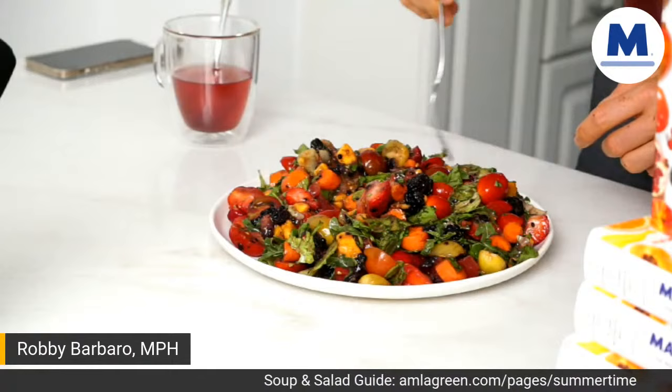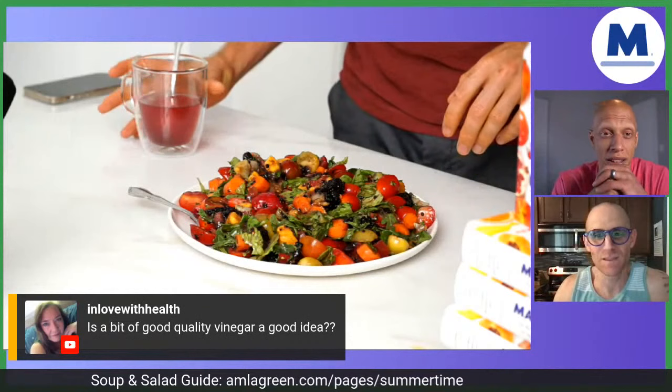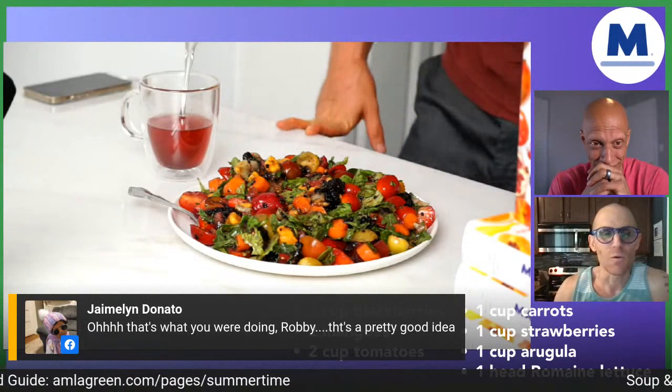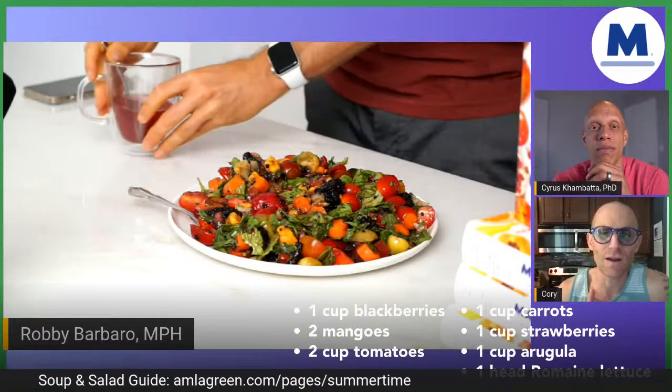A follow-up question: what dressing did you put on that salad? It looks really moist. The answer is none — it's all from the fruits. Let me review the ingredients: blackberries, mangoes, tomatoes, carrots, strawberries, arugula, and romaine lettuce. Now we're going to get into these questions because, wow, we're simulcasting across four or five different channels. First — you need to know once and for all how to get this guide and how to get a great deal on AMLA Green. Go to omlagreen.com/summertime.